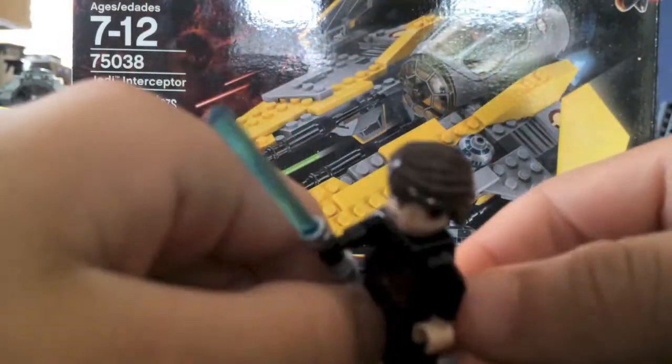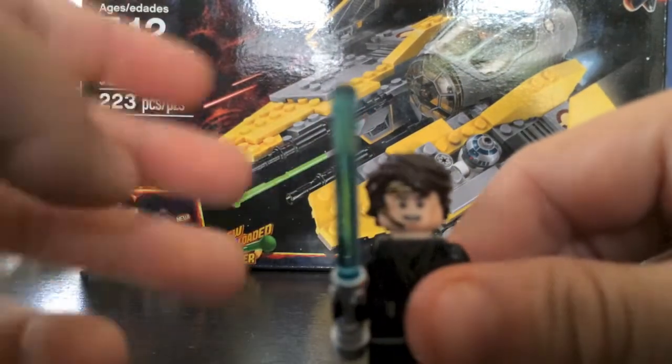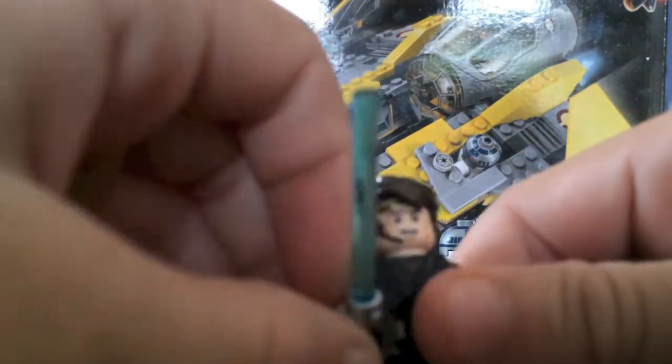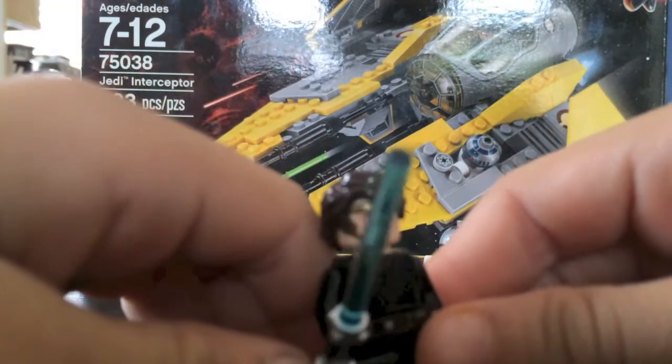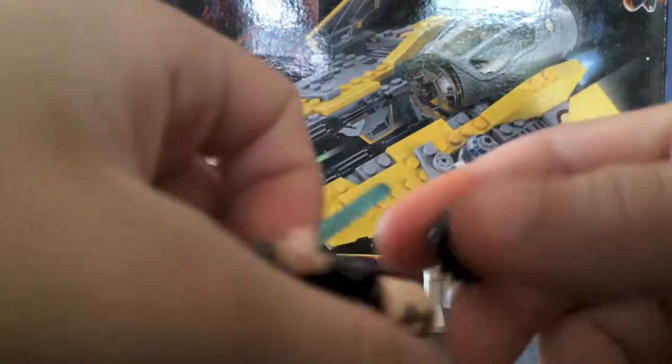Here is Anakin himself. He's pretty cool. He's got his blue lightsaber there. And he also has two faces: a happy, a concerned face, and an angry face.